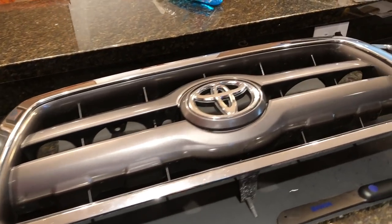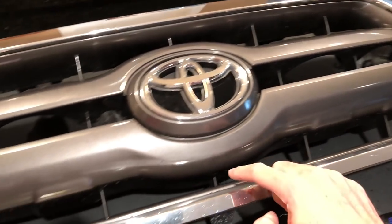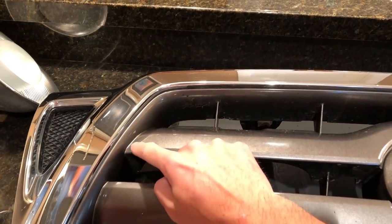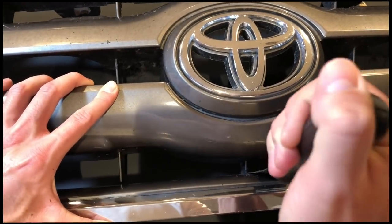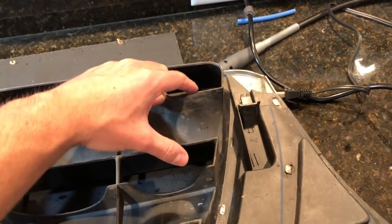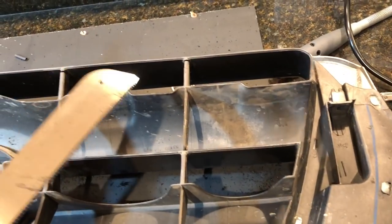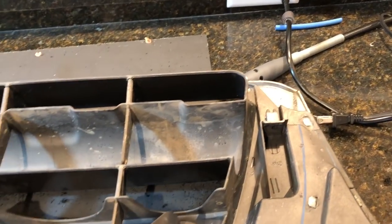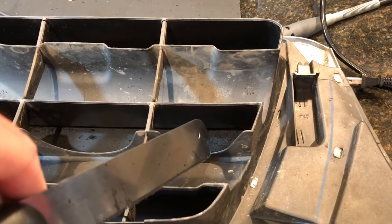Now that we've got the grille off, we're going to use this oscillating saw. We're going to go around the edge and cut all these little tabs, and then cut this section out as well — that's what's going to make room for the grille. For the bigger middle sections, we found it was a lot easier to cut from the backside. We made a cut here, then a cut down this way, then flipped it over and made that cut all the way through.